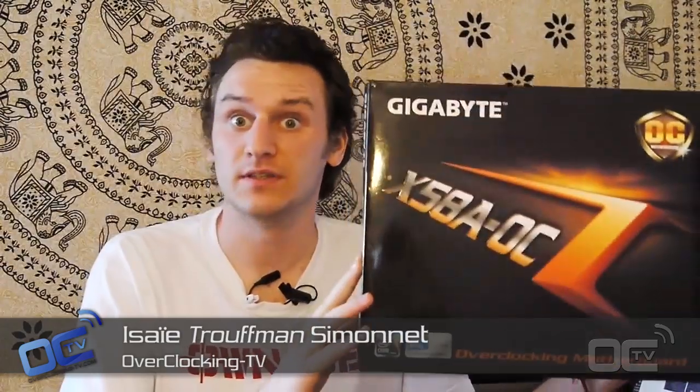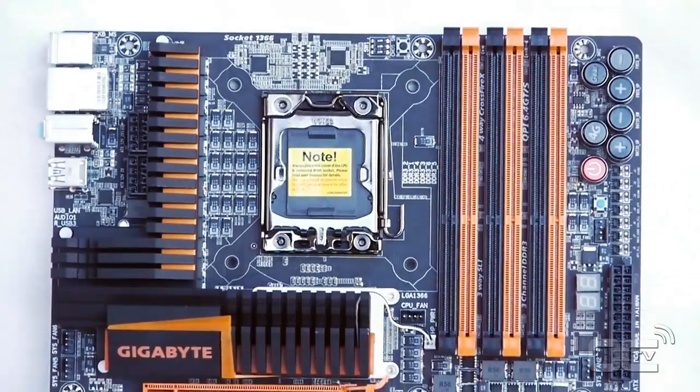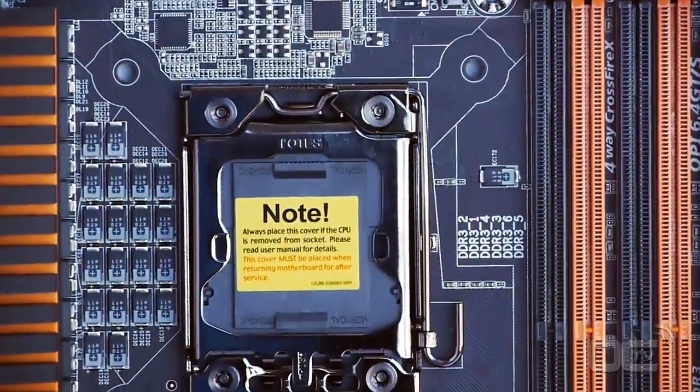Hi everyone, it's Roofman and today we're going to have a look at the X58A OC from Gigabyte. It's a motherboard especially for LGA 1366 sockets and the Core i7-900 series. So let's have a look at what's in that box when you open it.